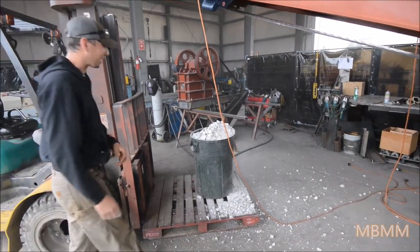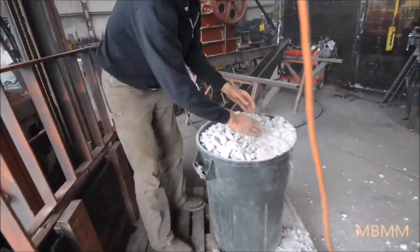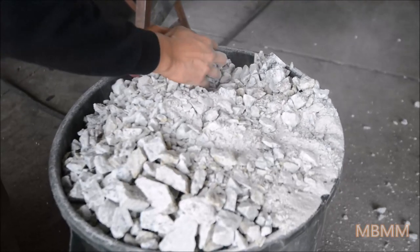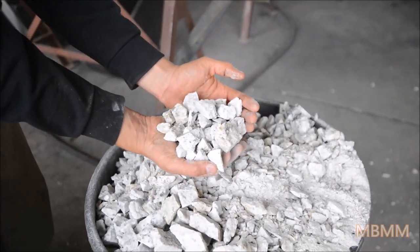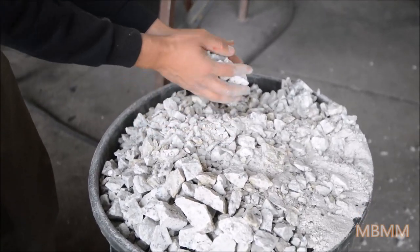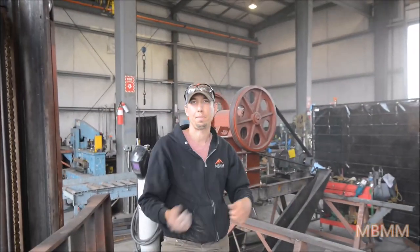Clearly our bucket wasn't big enough, but you can see you get a mix — there's some of the fines and then there's some of the coarse granite. Right now the crusher's set at about an inch and a half plus, and with that size discharge I couldn't keep up with buckets.